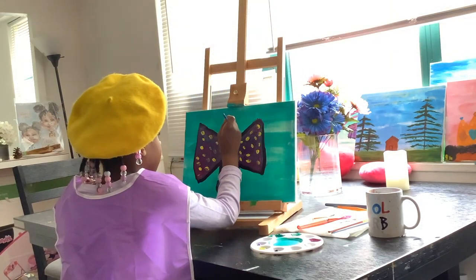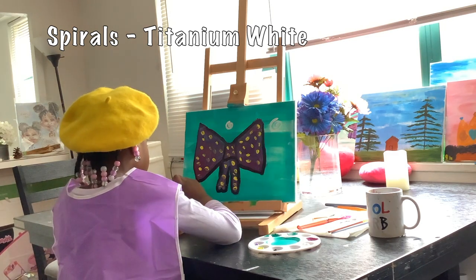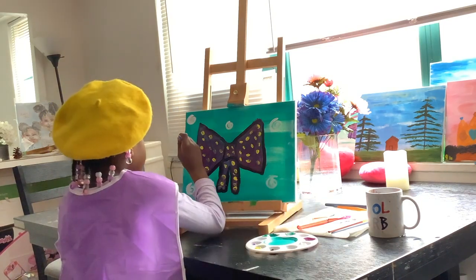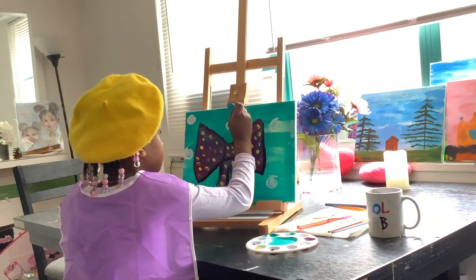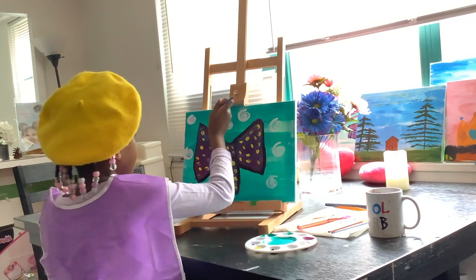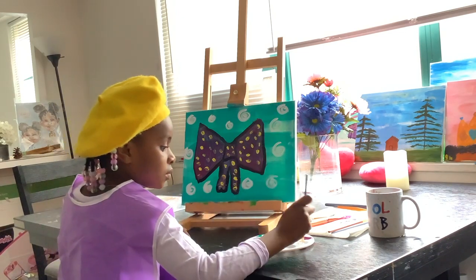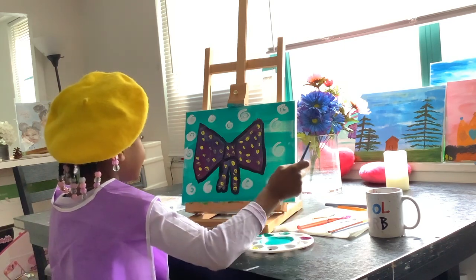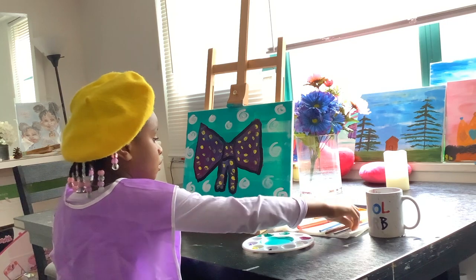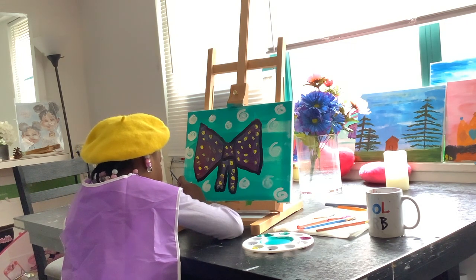Now I take titanium white and decorate the background with spirals. Now it's time to sign my work.